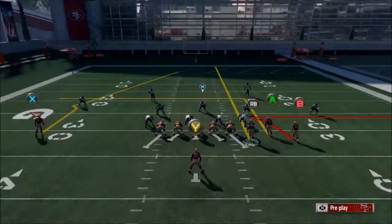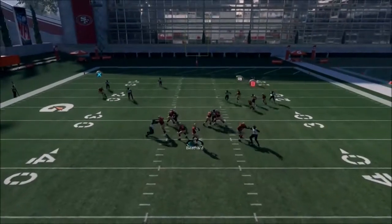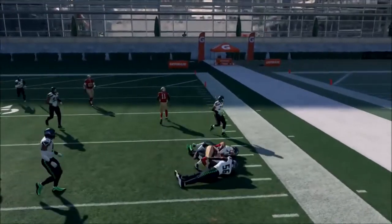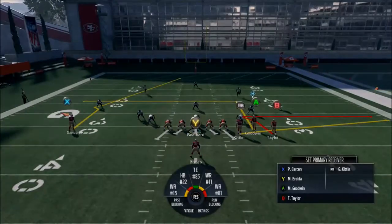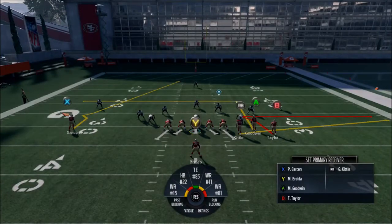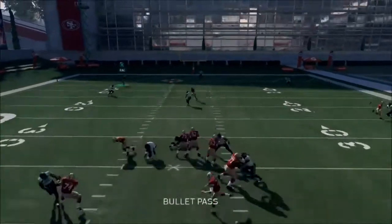What we're going to do is streak Kittle and look for Goodwin or the Zig. Zig — wide open. Go, Trent Taylor. That route on the far left to Garcon is really nice against man-to-man. You can smart route it, but it's not going to help as much as other routes.